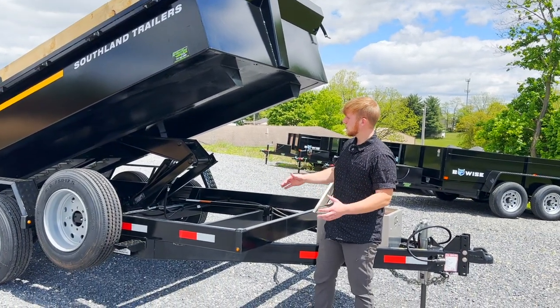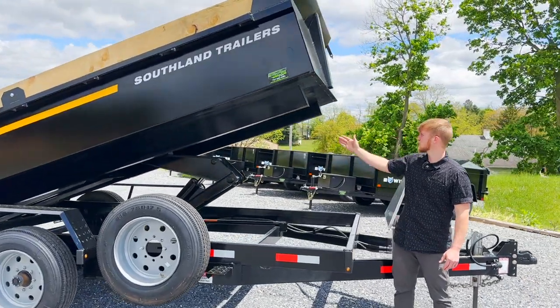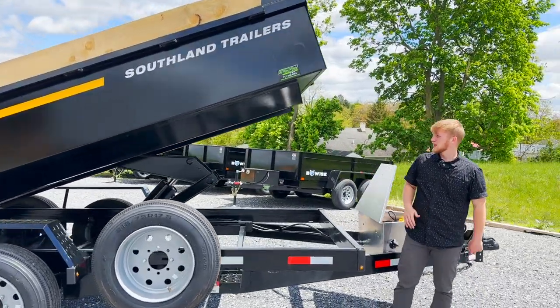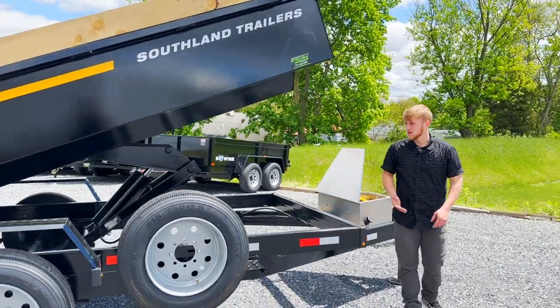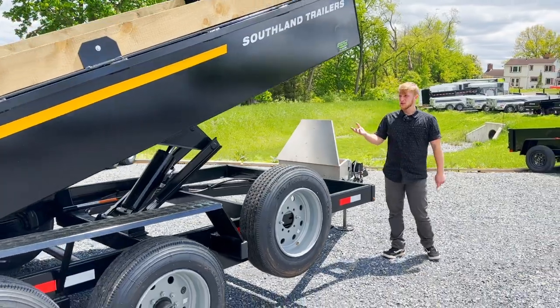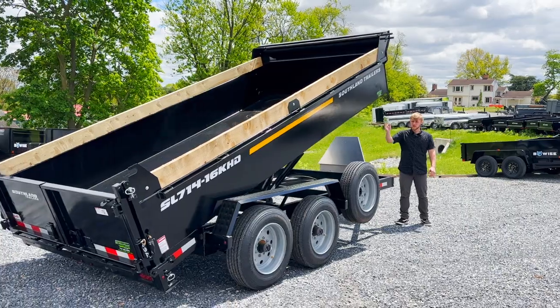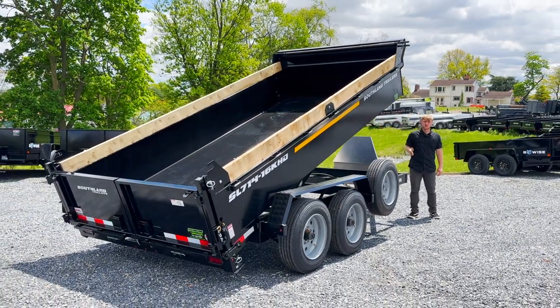It's going to save you weight and be more durable. If you have a piece of equipment you're driving onto this bed, those wheels are going to run roughly over these rails. If you're loading dirt, mulch, or anything like that — like in the dump truck world — you want to save weight as much as possible, and a lot of dump trucks have the same style framing.